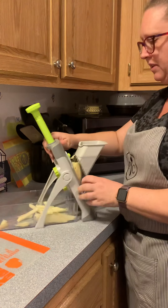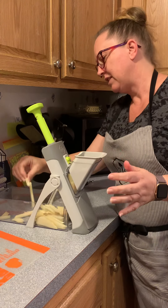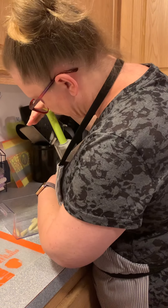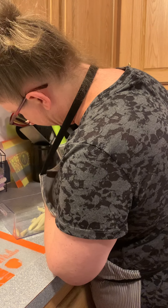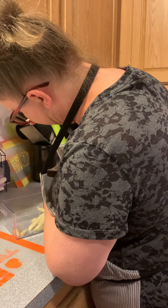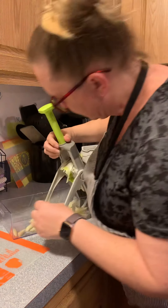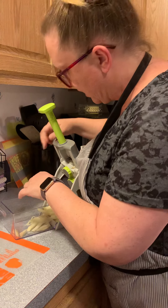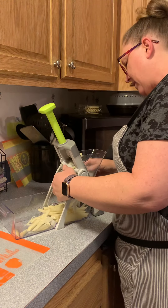If we want them a little smaller, let's dial it down a little bit — you can see now they're a little bit smaller. Then let's go even smaller and do julienne size. We're just practicing on potatoes, but the little tiny juliennes don't work very well with potatoes. You get the meaning though.